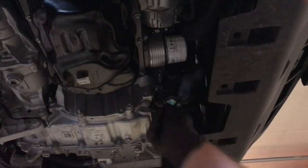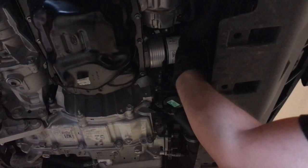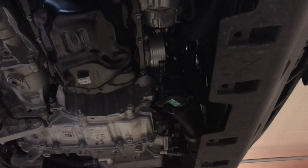There you go. It's short. What I'm going to do is - I got that all over my glove. Here's the oil filter - a little shorter than the OEM.